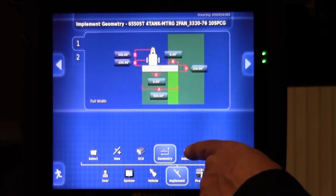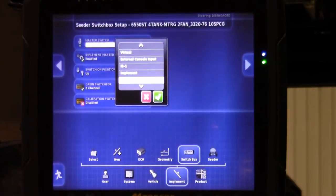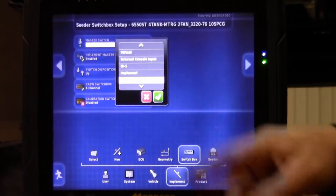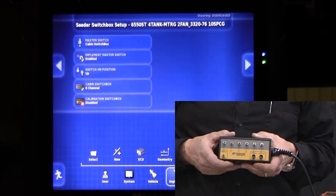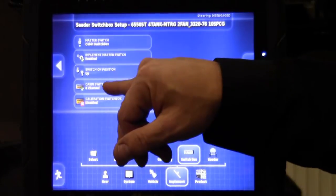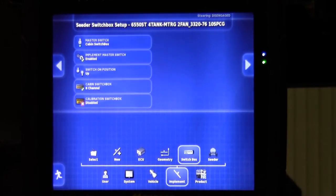Next we are going to move over to our switch block selection. We have the ability to run our master switch off of a virtual — indicating the touch screen — or a cabin switch box. The units all come equipped with a six-channel cabin switch box. We will want to test it with that six-channel switch box. On the 6000 series air seeders, we do not use the calibration switch box on the tank; that function is not available on a 6000 series air seeder.